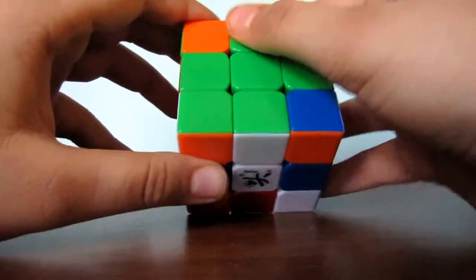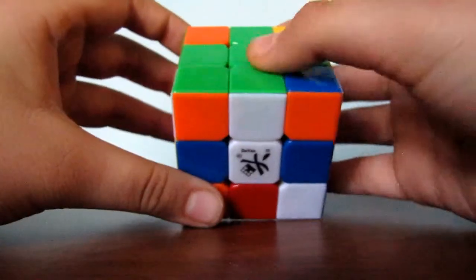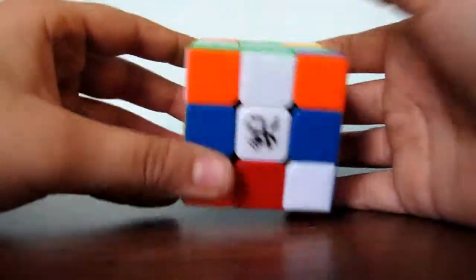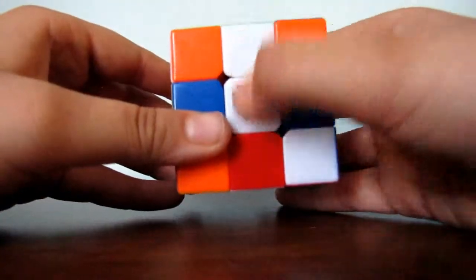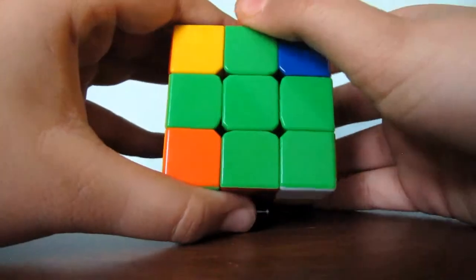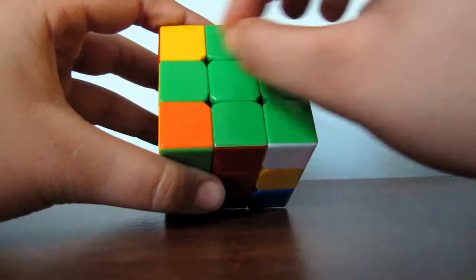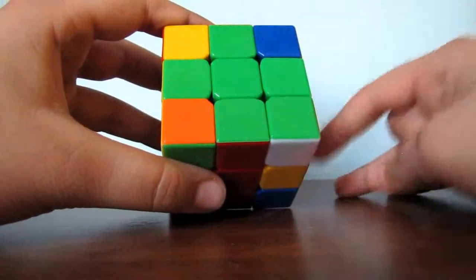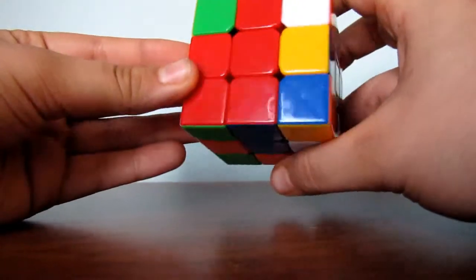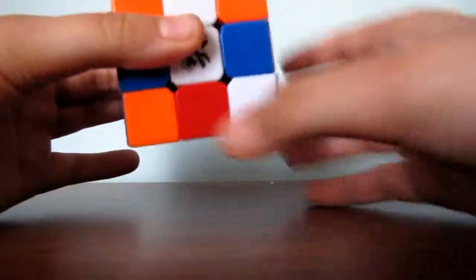Now, to check if you have completed the green cross correctly, you will go around and you will see that at the end of each green, you will find two solid colors. For example, here it's white-white, here it's orange-orange, yellow-yellow, and red-red. So that means we have completed our green cross correctly. The next step to make this whole face green is to fill in the corners. So what you want to do is go around and try to find a green corner in the third layer.